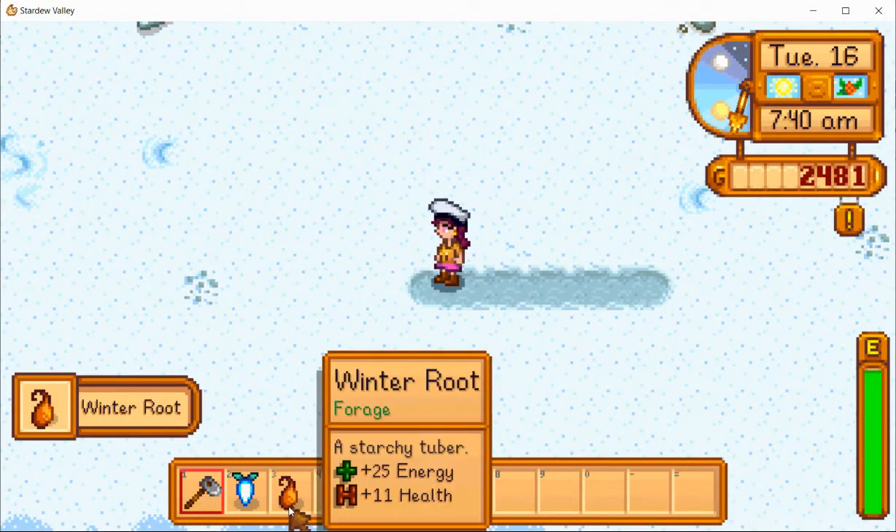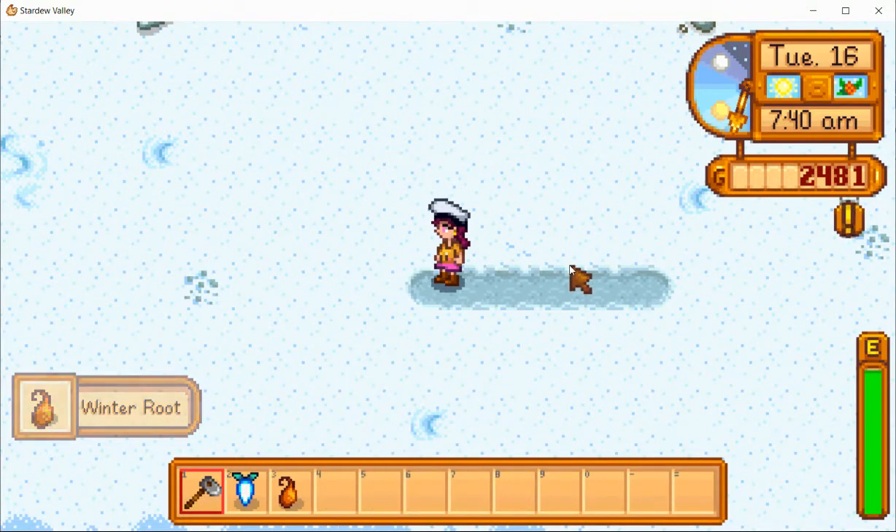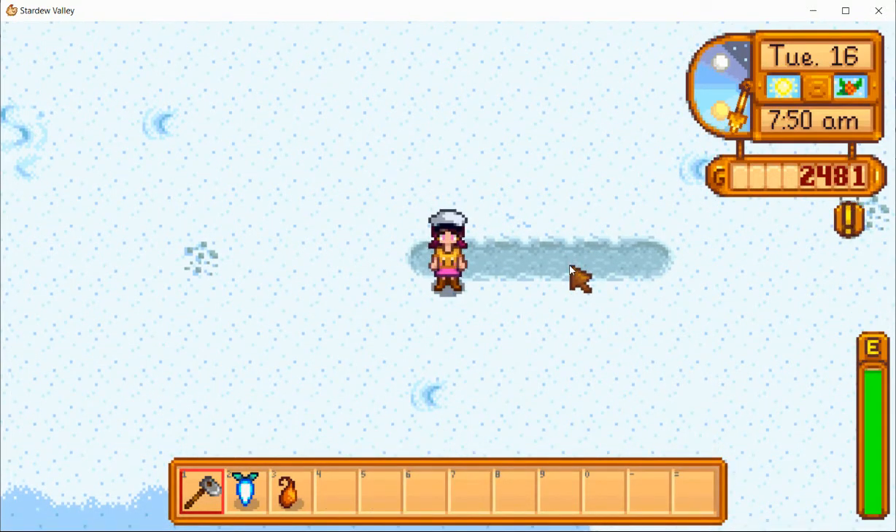Now we have a winter root. That's all for today's video. Thank you for watching.